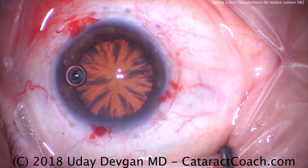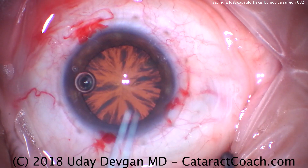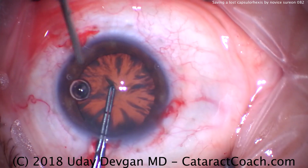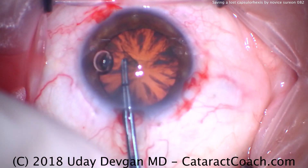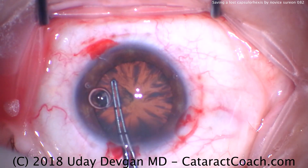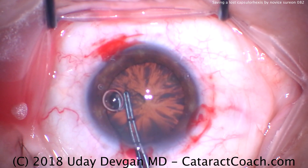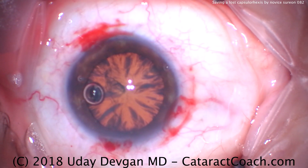Now it's time for the capsulorhexis, and this is arguably the hardest part of the case — not just because we have a novice here, but more importantly the view is terrible. These cortical spokes are going to block the view. The capsule is grabbed, a rexis is attempted, re-grabbing here. It appears as if there's a tiny baby rexis made, but that's not going to be sufficient.